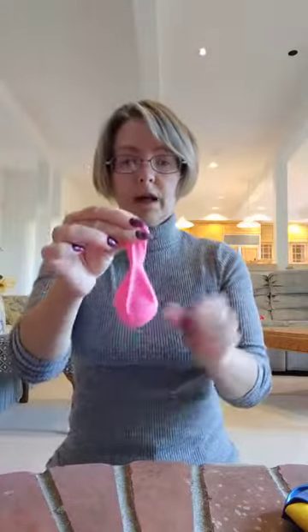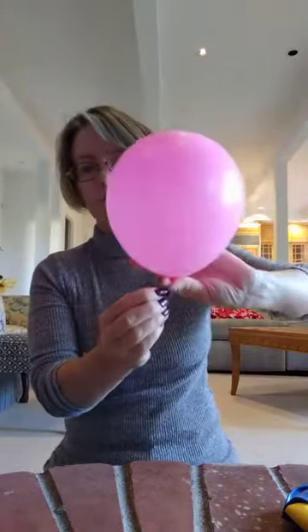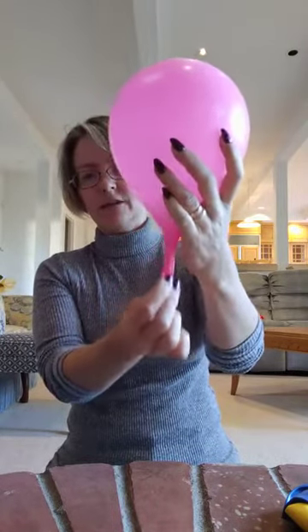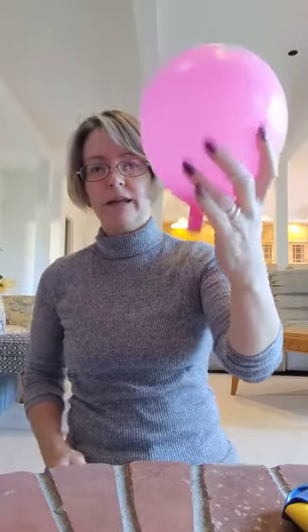I would usually have the class do that — stuff their own balloon. It was always fun and we'd have a good joke about it. So then we've got that ping pong ball in there and we're going to inflate it about halfway, about like that. Then you can let that ping pong ball settle into the neck of the balloon. Sometimes giving the neck a little tug really helps, and then you can let go and it'll stay inflated.